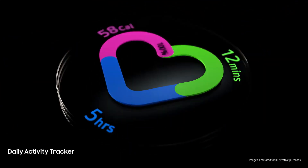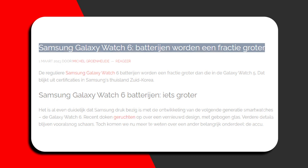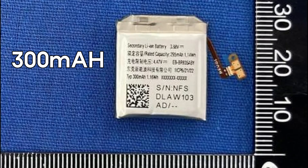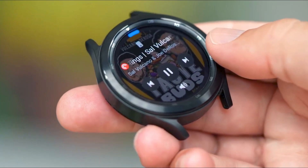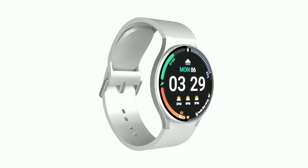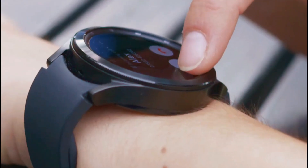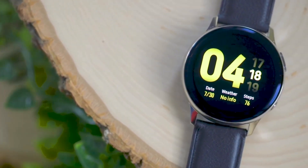The battery life for the Galaxy Watch 6 40mm has been spotted by Galaxy Club on Safety Korea's website. It has a model number and capacity of 300mAh as advertised. In comparison, the Samsung Watch 5 40mm version has a 284mAh battery — that is a 5% increase in capacity, but it's still an increase. If Samsung introduces a more power-efficient display and chipset, it may still be able to deliver longer battery life.